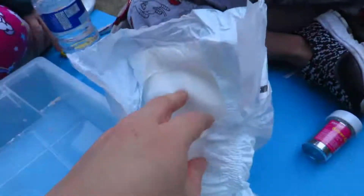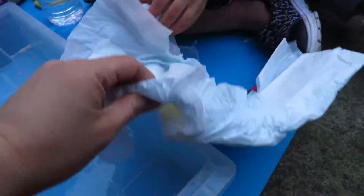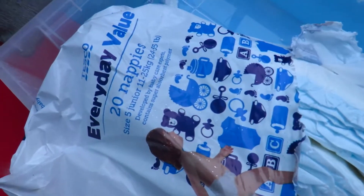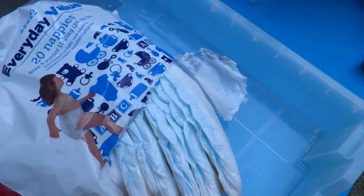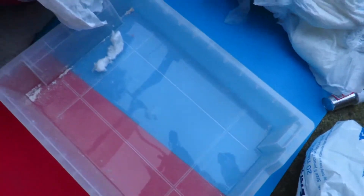As the children have said, we're just taking out all the fluff from inside the nappy. You don't need to use expensive nappies — you can just buy some cheap ones. Here I've got some everyday value nappies. It's quite funny because I don't buy nappies anymore for my children; they're all grown up. So it's weird buying nappies again to do this activity.